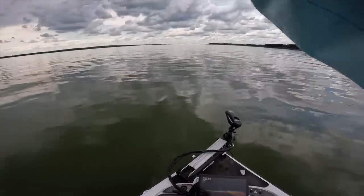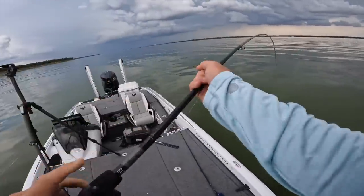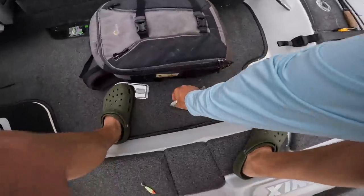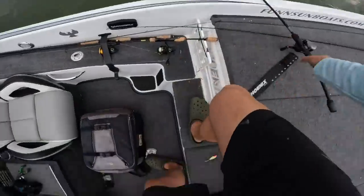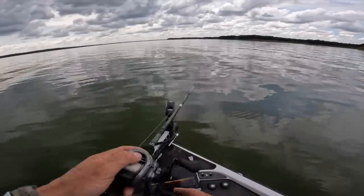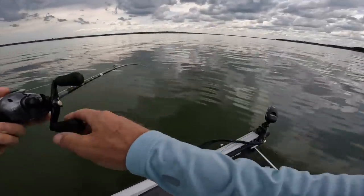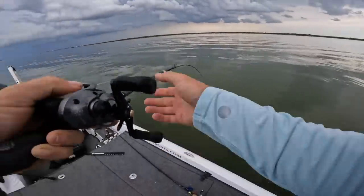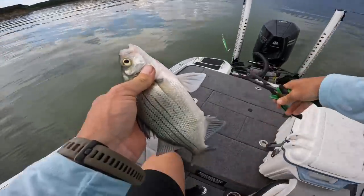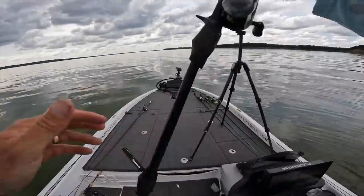Oh, they're going crazy for it — there he is! I just cannot resist this spoon. You're a little small, I'll throw you back. Oh my gosh, smoked! A good one — come here friend. Oh yeah, you are keeping! Four on the meat necklace.